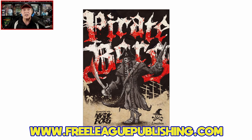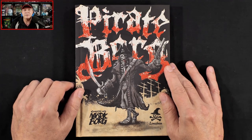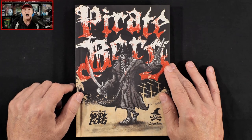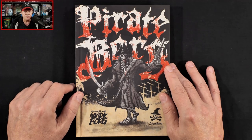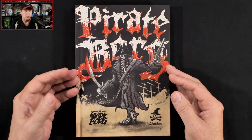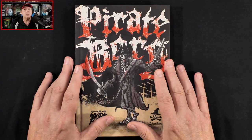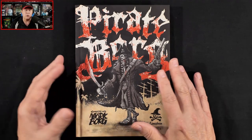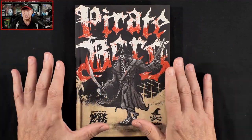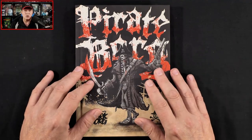Let's swing over to the other camera. I've got Pirate Borg here — a few things I want to mention before we jump in. First, the fine folks over at Free League Publishing were kind enough to provide me with this review copy, but neither I nor anyone else affiliated with the Gaming Gang has received any other sort of compensation for this review. We're also not going to look at each and every page, but I do want to give you a good feel for what you'll find. There is an adventure in this book, so if you're a player whose GM might pick this up, be forewarned — there might be some spoilers. I'll stay spoiler-free, but you have been warned.